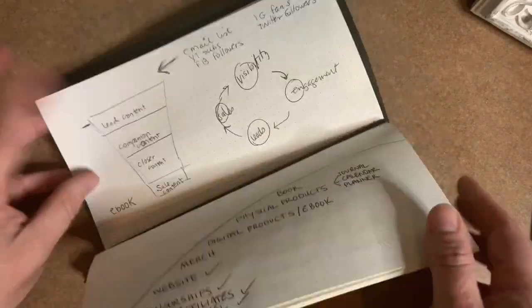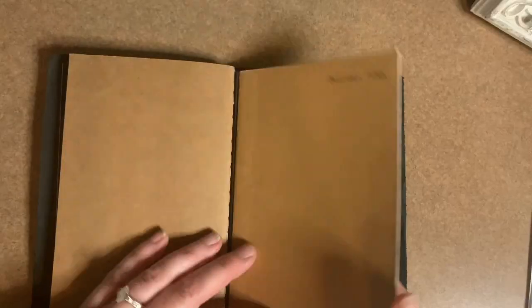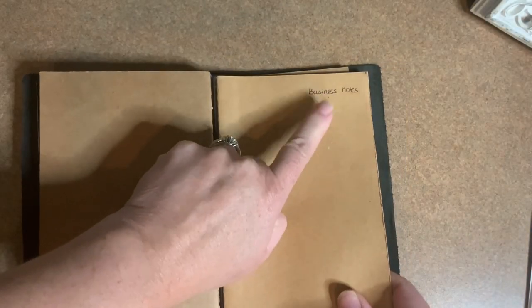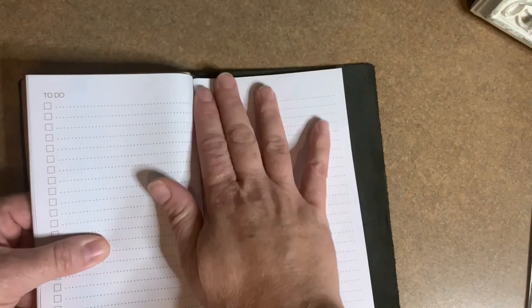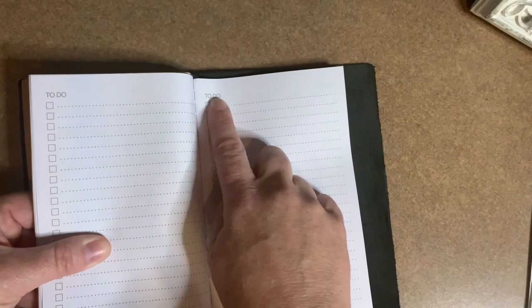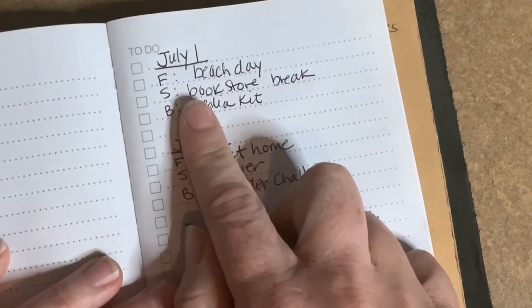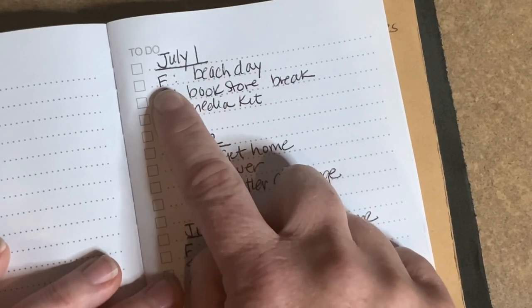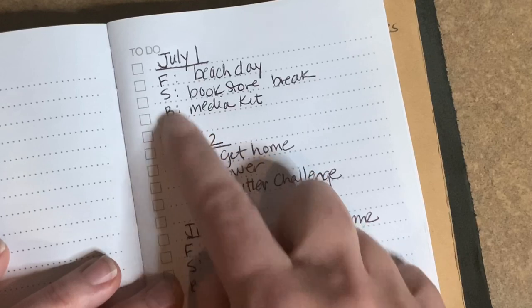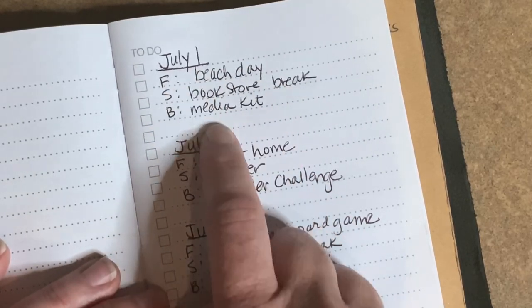I have pages for notes that I use just for brainstorming things I'm thinking about, and then this section has all of my notes for my channel and for my website. I use this as a to-do checklist as well. Another way I use my journal is that I write goals for each day — little mini goals. I write something for the family that I want to get done, something for myself, and something for my business: three little goals I hope to accomplish.